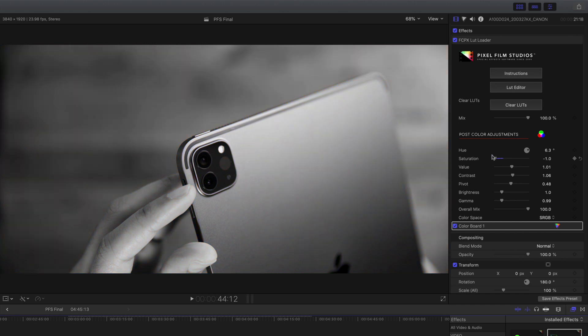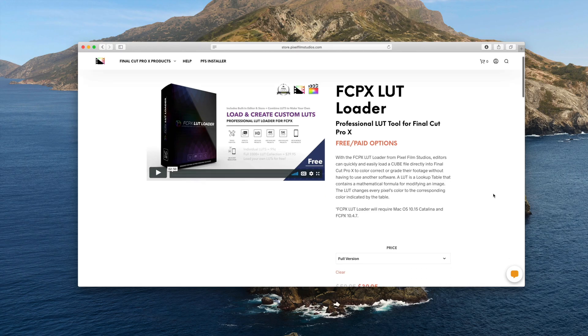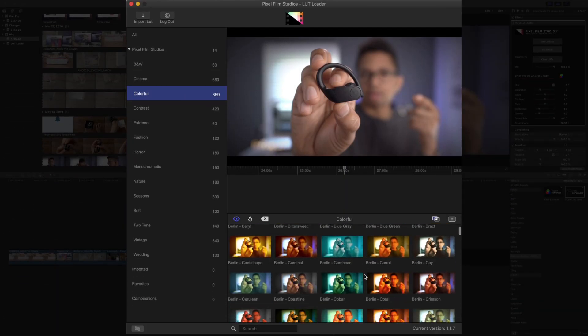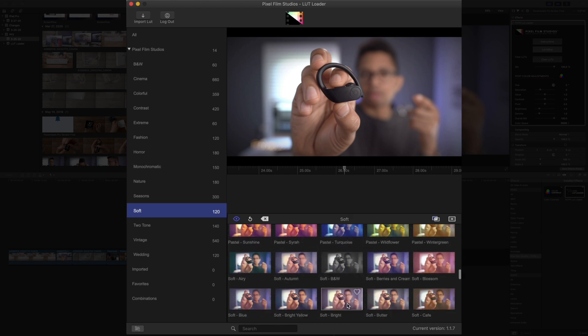So ladies and gentlemen, FCPX LUT Loader — there's both a free version where you can download desired LUTs for just 99 cents, or there's the paid version which is significantly discounted by using the code 9to5pixel at checkout. That version includes over 3,000 LUTs with more to come. If you're looking to get more out of your footage, to really customize the look and feel and evoke certain emotions, then this is the way to go — Final Cut Pro X LUT Loader from Pixel Film Studios. Use the code 9to5pixel at checkout for a whopping 30% off. Let me know what you guys think down below in the comments, and special thanks to Pixel Film Studios for sponsoring 9to5Mac on YouTube.